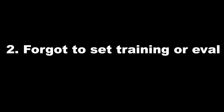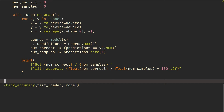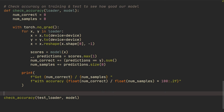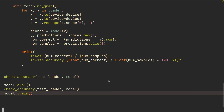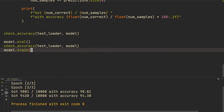Number two: forgot to set training or evaluation mode. When you're checking accuracy, you want to toggle the evaluation mode of the network. If you're not calling model.eval() inside your check_accuracy function, you're going to get much worse performance. Let's compare the two — we'll call model.eval(), then check_accuracy(test_loader, model), then model.train() to toggle it back. After just three epochs, toggling model.eval() gives greater than four percent improvement — that's a lot.